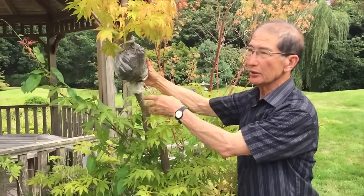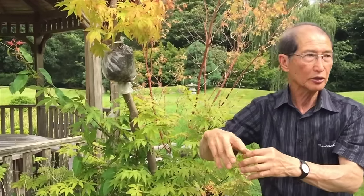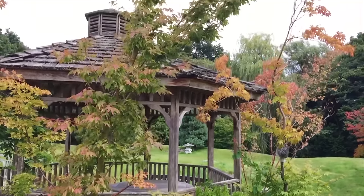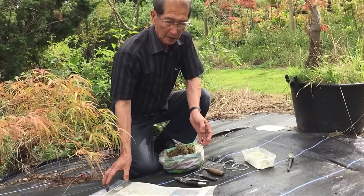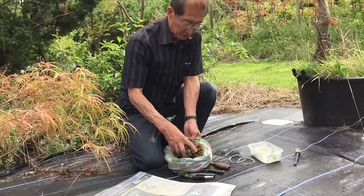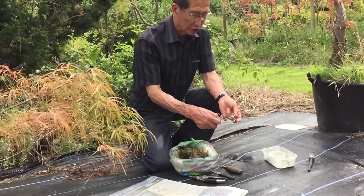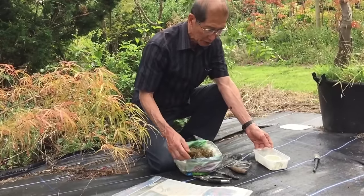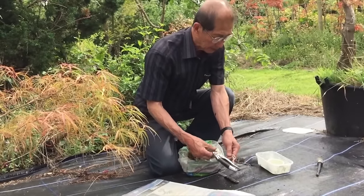Here is an example of what we are doing — this is an air layering which is in progress. This large Japanese maple, about 12 feet tall, has been produced from an air layering. These are the materials we use: clear plastic sheet, sphagnum moss (used for hanging baskets), string or wire to tie it up, hormone rooting powder to speed up the rooting process, and sharp knives to remove the bark — that is all that we need.